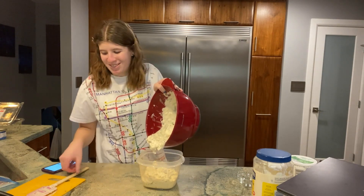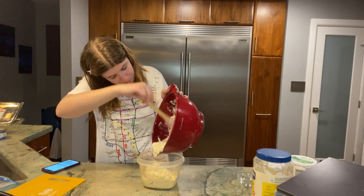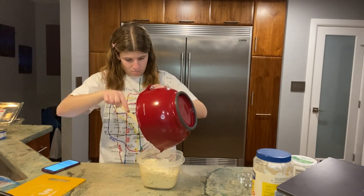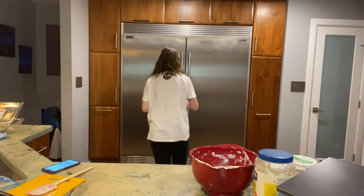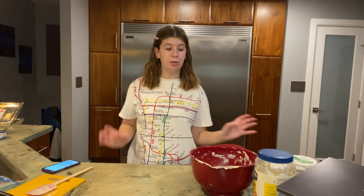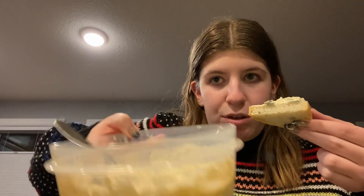This looks so gross but it's gonna taste literally so good — lots of things that taste delicious look really weird. Okay, this is going in the fridge. Now we're jumping forward to tomorrow's taste test. It's in the container — I just used a spoon to scoop it out onto a piece of bread. This is my mom's homemade bread — I think it's sourdough, I'm not too sure.